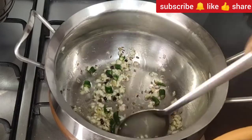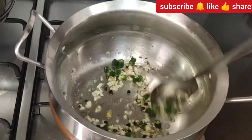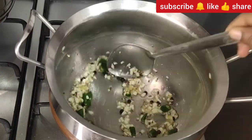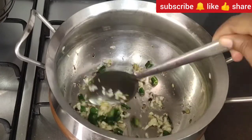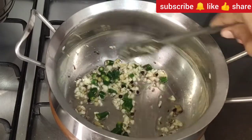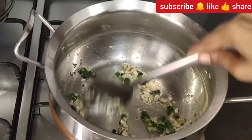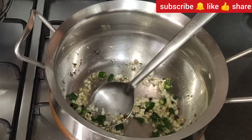So I had to cook for 1 minute. If you like this video, please press the bell icon. Please like this video and share this video.